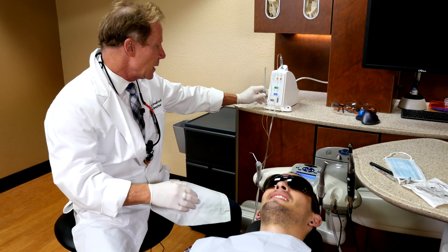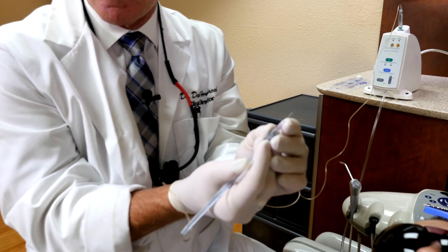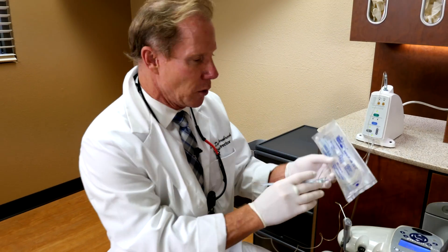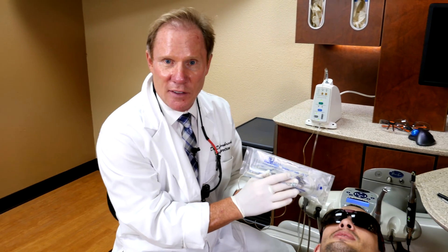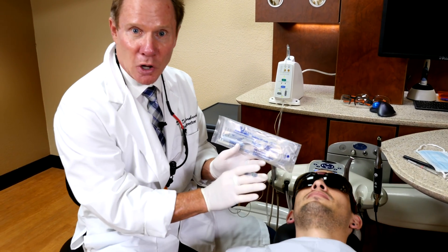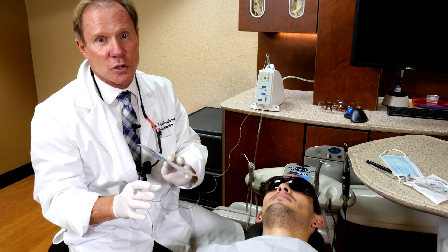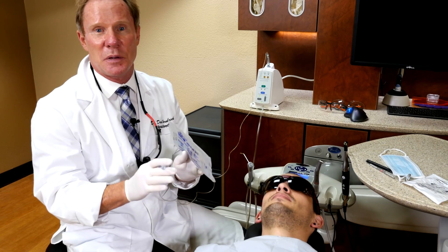This is the STA. It has a very small handpiece. I like to use a 30 gauge short, although it is available in different sizes — this would be a 27 gauge long, which we would use for an IA, an Inferior Alveolar Block. Although, in a moment I'll show you that what we're doing most of the time — 99% of the time — we're giving PDL injections, not blocks.